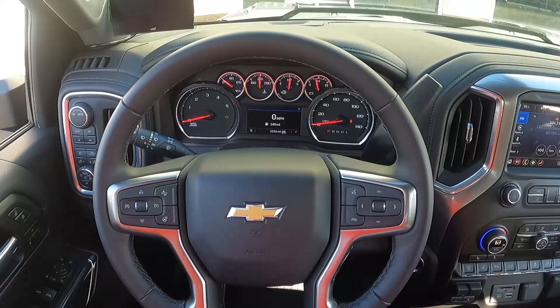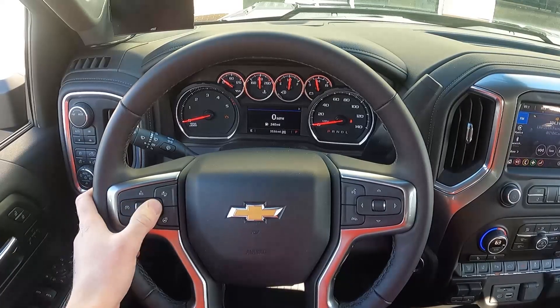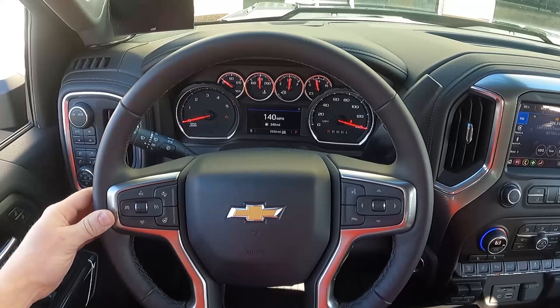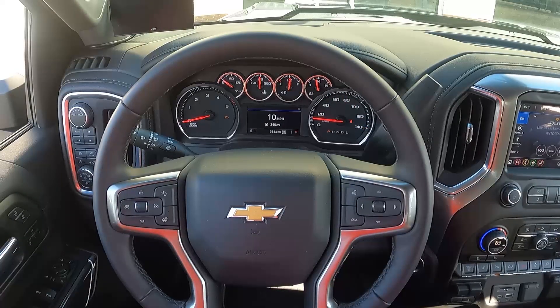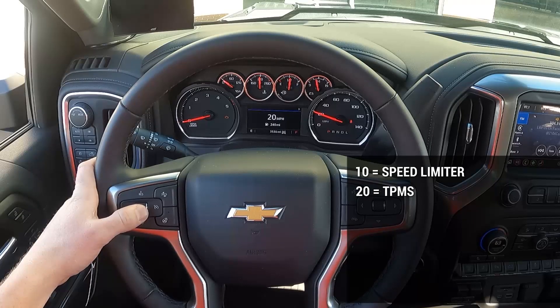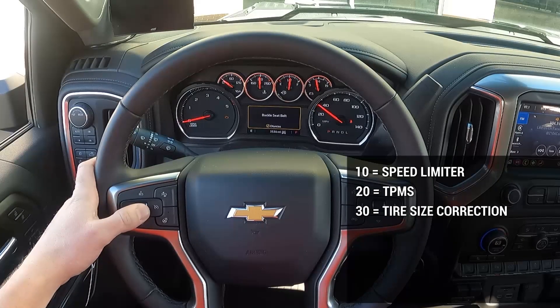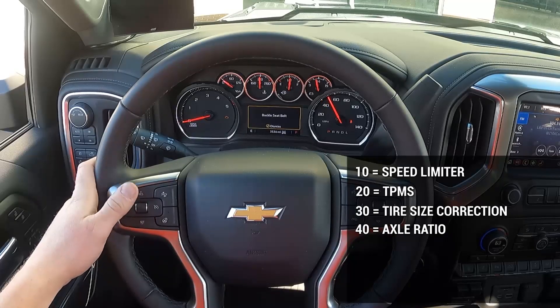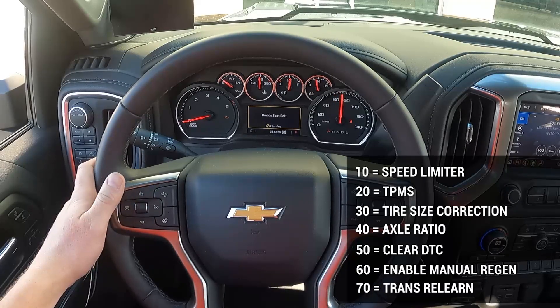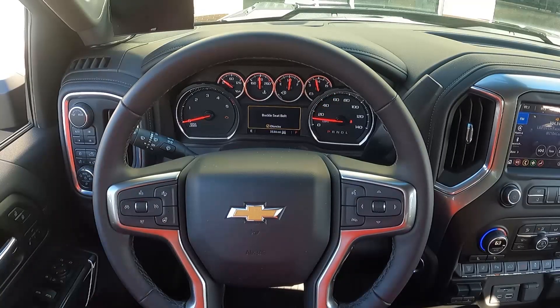With the vehicle in run position, turn cruise control off, then press and hold the cruise cancel button for approximately five seconds. The speedometer will sweep up to 140 mph and rest at 10. You have seven settings: 10 is the speed limiter, 20 is TPMS, 30 is tire size correction, 40 is axle ratio, 50 is to clear DTCs, 60 enables a manual regen, and 70 is a trans relearn. You can only adjust one programming feature per session.